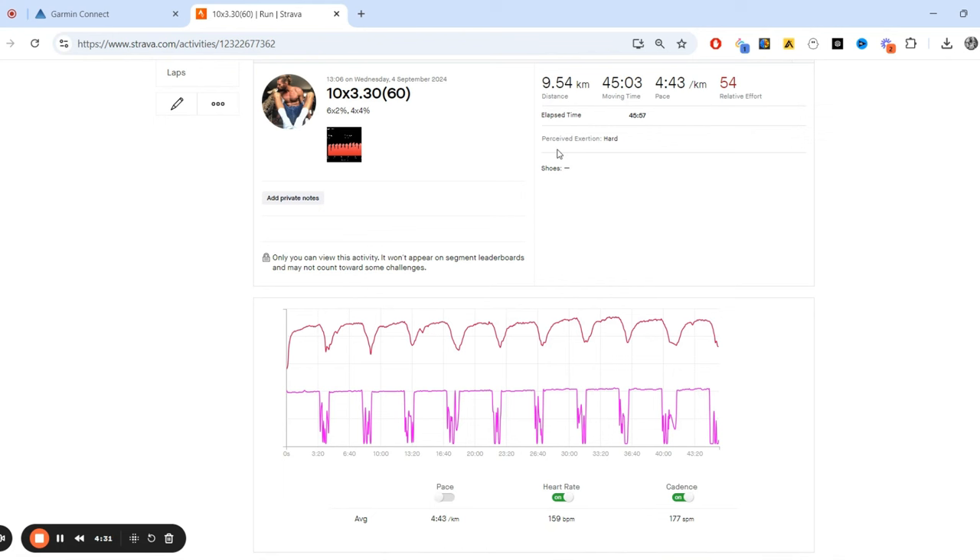Don't worry too much about the pacing as long as you're getting into the right zones - that's what I'm thinking about. I know it's there or thereabouts; if it's 15 kilometers on the treadmill you're not going to be doing 16.5 or 13.5. As long as you're staying consistent on the same treadmill and you can see the effort level, it's good enough. The first six are at two percent so I should see some consistency there.